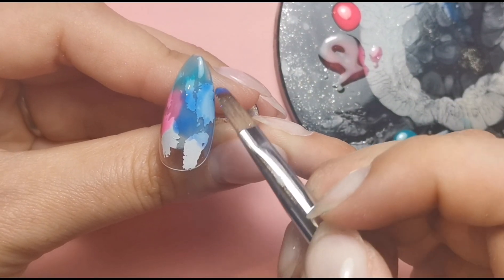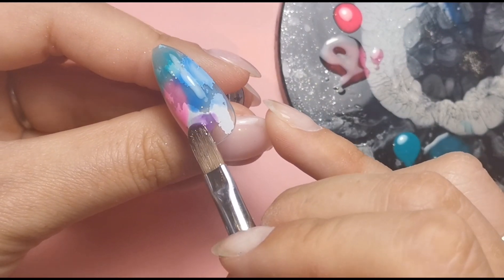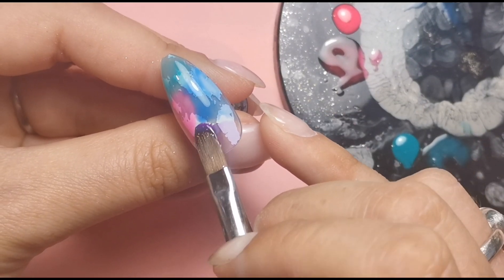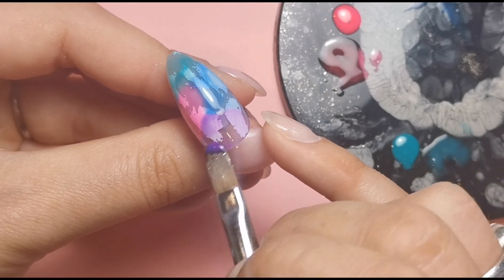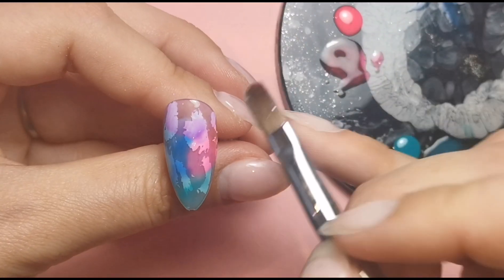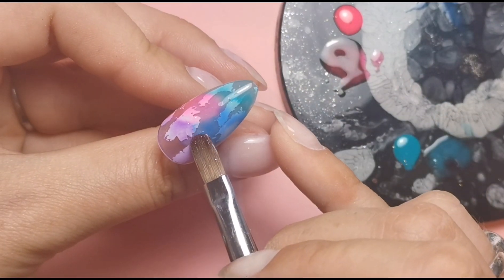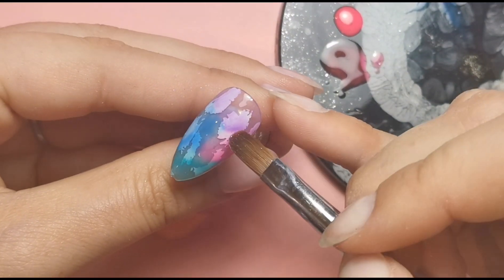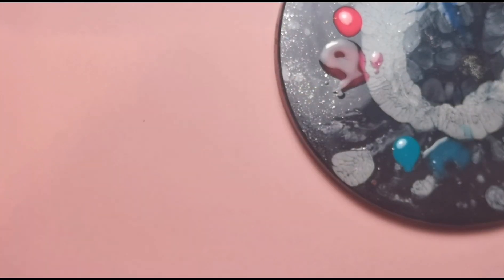I'm popping the next color straight on, and then last but not least I need the purple. I'm going to get a little bit more color for this one. I'm getting the excess off my brush to make it easier to slightly blend all the colors now that I've got lots of product on there. Then I'm going to pop that into the lamp for a full cure.